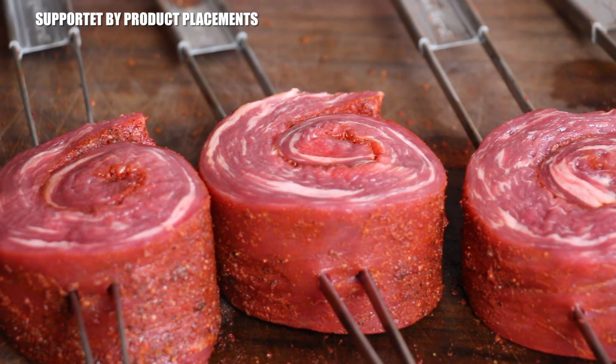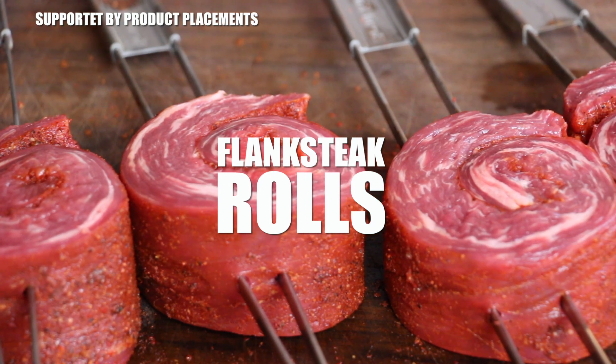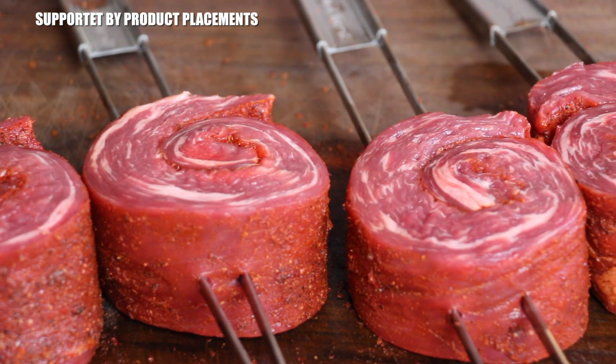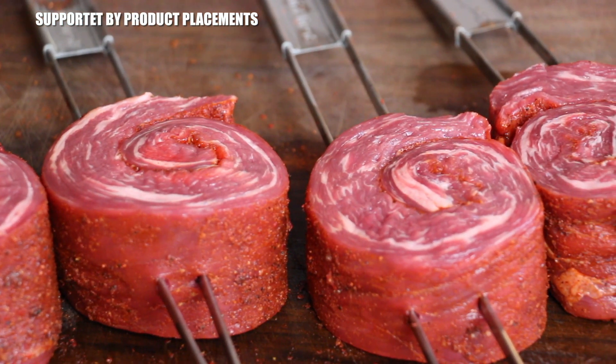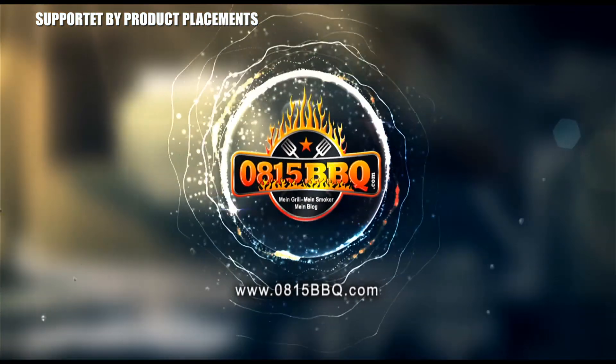Alright folks, today I'm gonna show you how to grill these amazing looking flank steak rolls — stay tuned. It's time to grill!